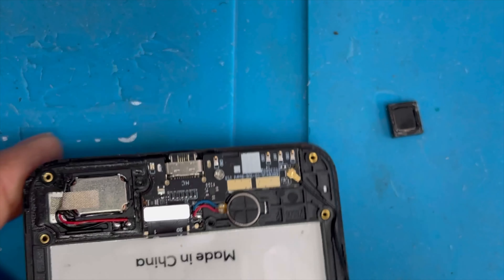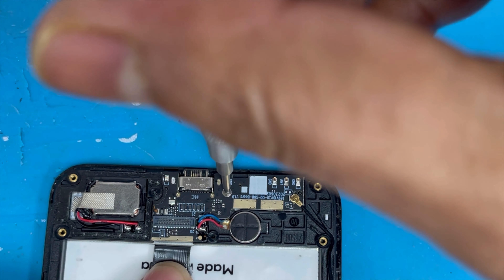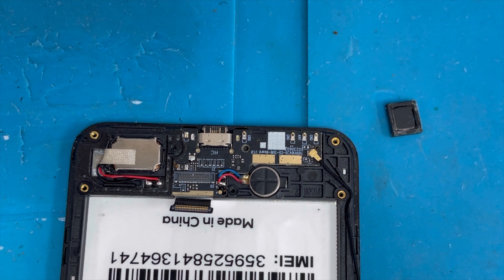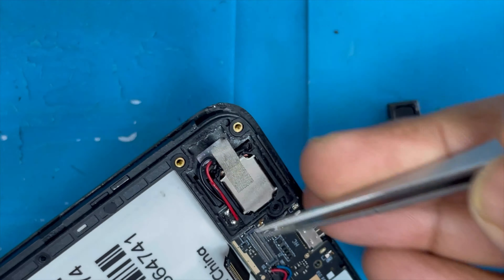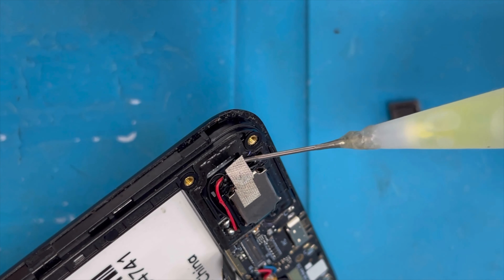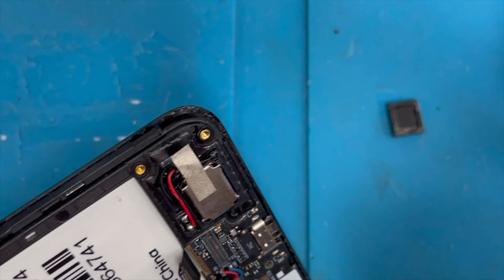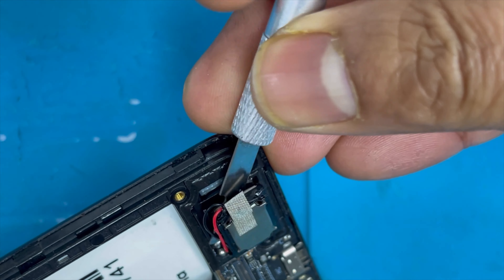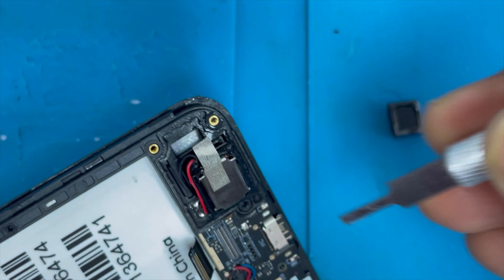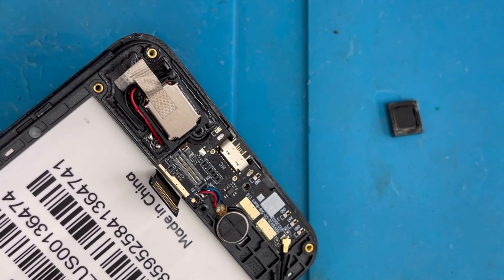Now we're gonna remove the charging port and speaker at the bottom. There is one screw you have to remove. Then remove the speaker — there is one tape you have to remove, and carefully remove this large speaker. This is the large speaker for when you play music. If you don't remove it carefully, the sound will not be clear. Use alcohol to make it easy to remove; make sure there is no break in the middle of the speaker.